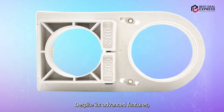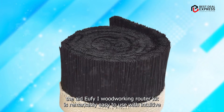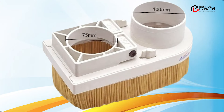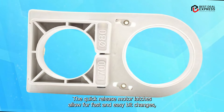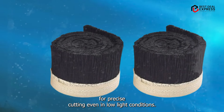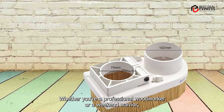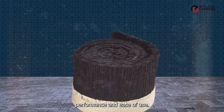Usability: Despite its advanced features, the ANYUFEI Woodworking Router Kit is remarkably easy to use, with intuitive controls and ergonomic design that make it a pleasure to operate. The quick-release motor latches allow for fast and easy bit changes, while the built-in LED lights provide improved visibility for precise cutting, even in low-light conditions. Whether you're a professional woodworker or a weekend warrior, this router is sure to impress with its power, performance, and ease of use.